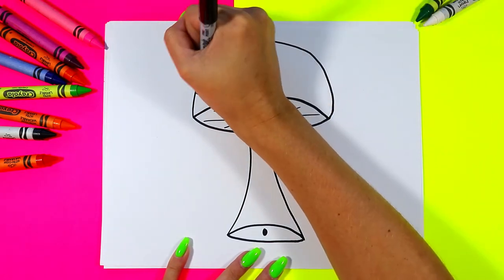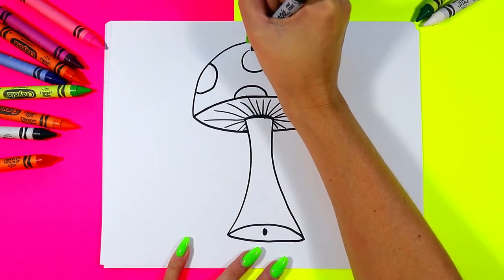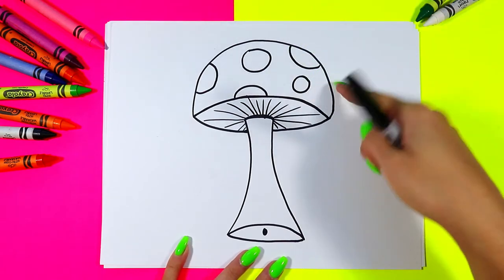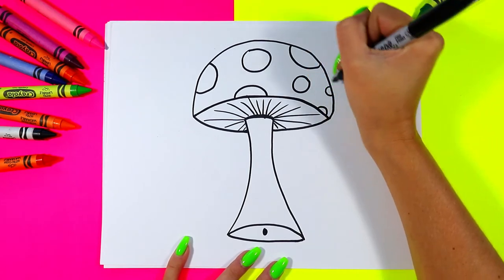Next we're going to draw spots on our mushroom. Some spots can be full circles, some might be big, some might be small, and some might be going around the curve so we'll only see just parts of the spots.